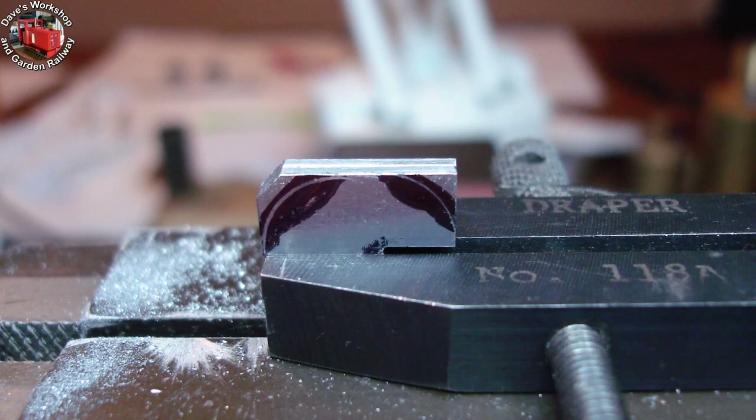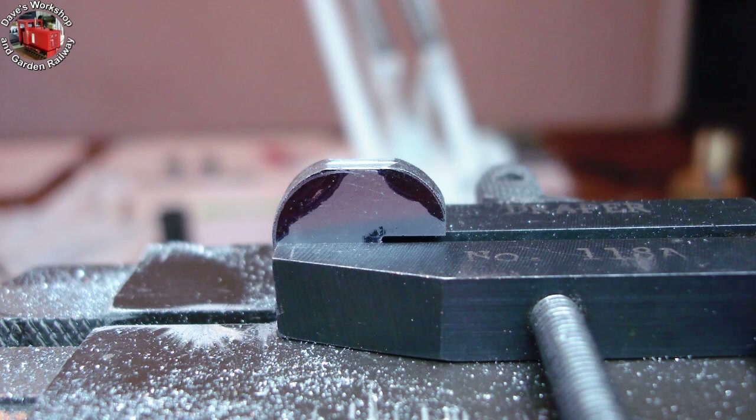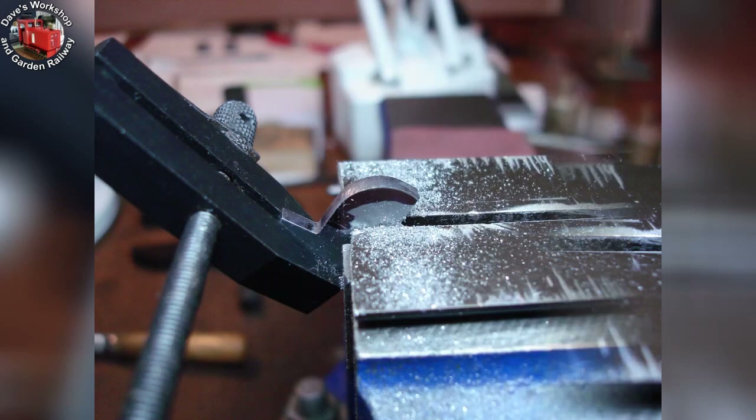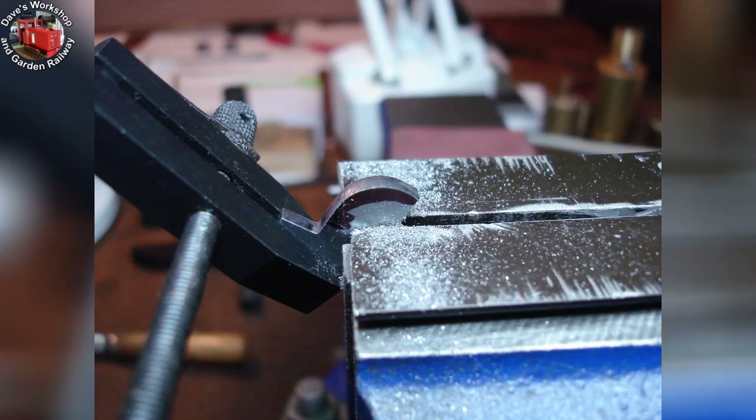I scribed around a washer to get the curves. Filing the radii, getting there. I used another pair of clamps to hold the pieces together when I needed to move the toolmaker's clamp into another position. Moving on to the large lower radius. I used permanent marker pen for marking out onto. I filed all the waste off — no sawing.